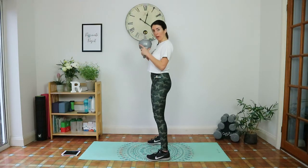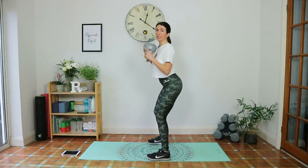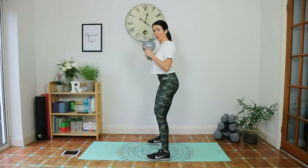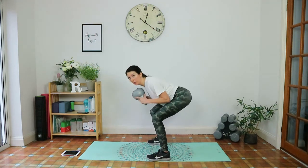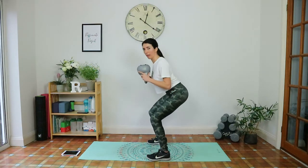Feet wider than hip-width apart, toes facing forward. Again, tailbone tucked under — it's really going to want to stick that butt out to compensate, so squeeze the abs and tilt the hips forward. Hips come down to a comfortable position. You don't want your knees over your toes, and you don't want a big curve in your lower back — keep shoulders back.